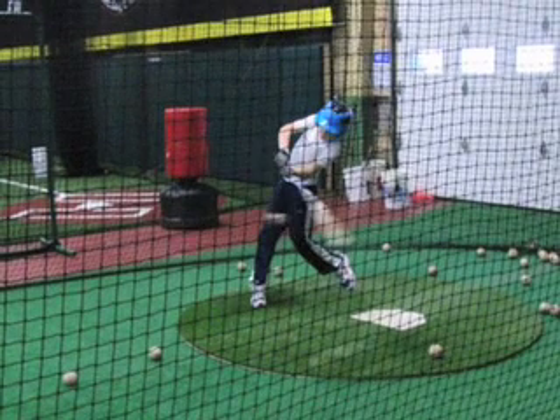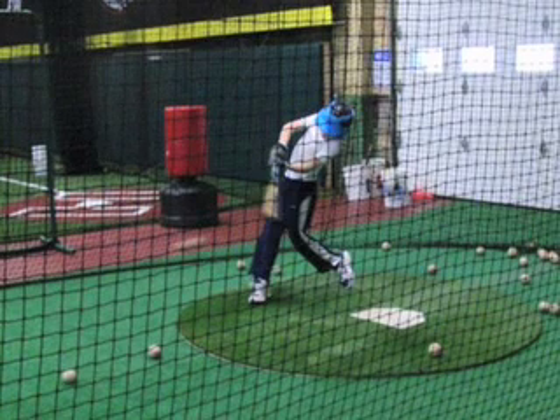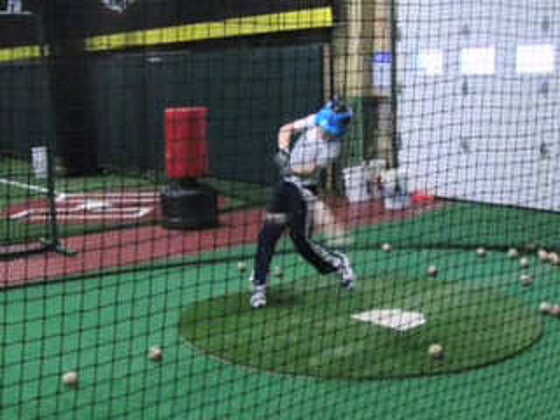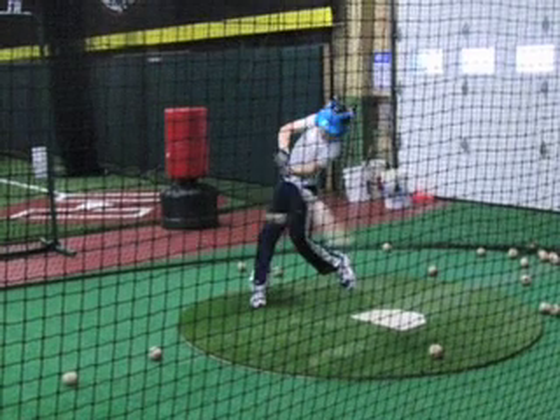Can you move the barrel of your bat to impact without moving your hands forward? Rather than having your back arm extend to hit the ball, do you move the barrel of the bat with your core?